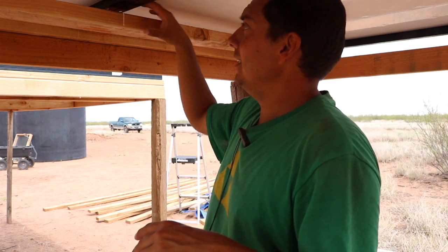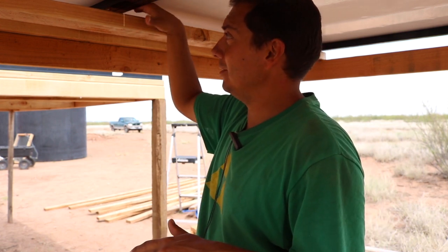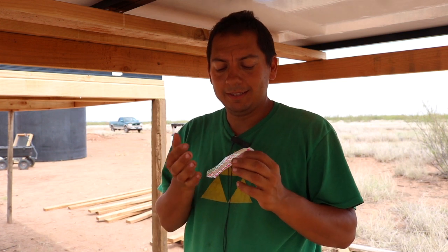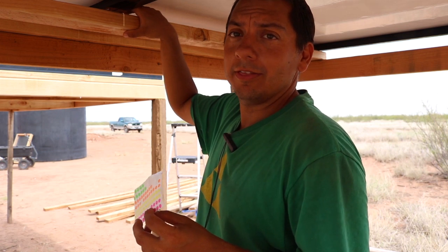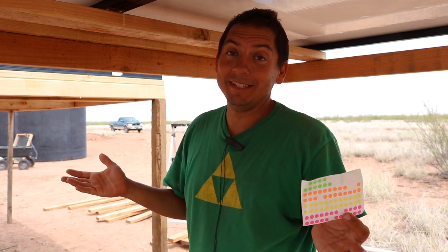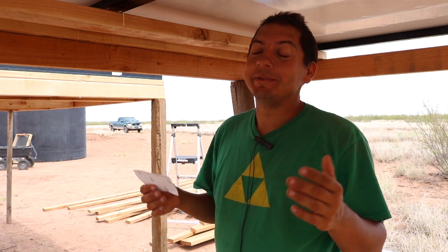It gets a little tight under here and I can't get a pen or marker to where those holes are in the board. So what I've been doing is using these little colored dots — I put one on my finger, slip it through the hole on the panel, and press it right onto the board. I know it's crazy, but it's just how I've been doing it. If anyone has a better idea, let me know.